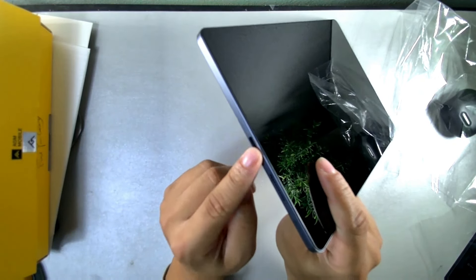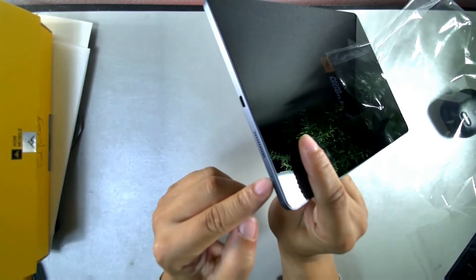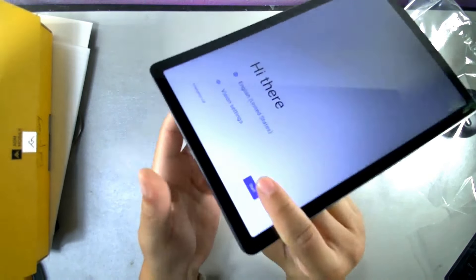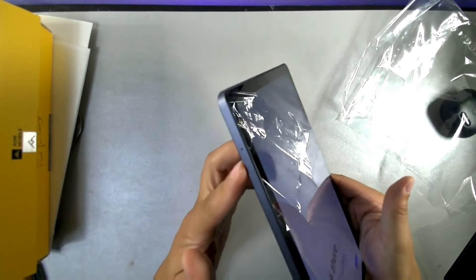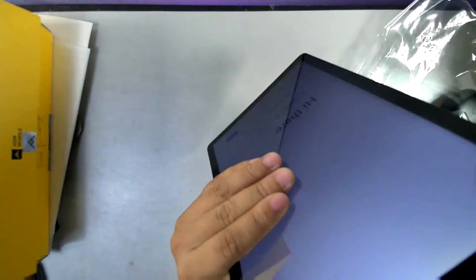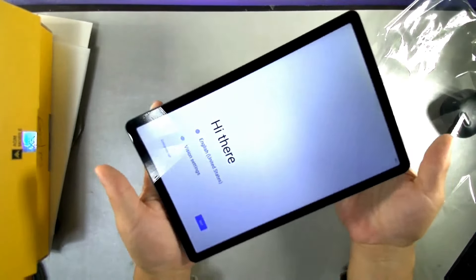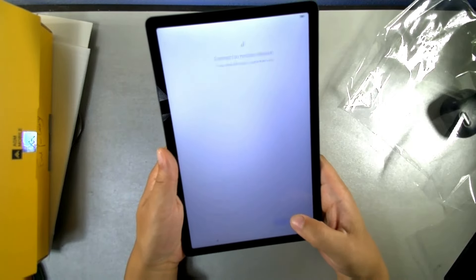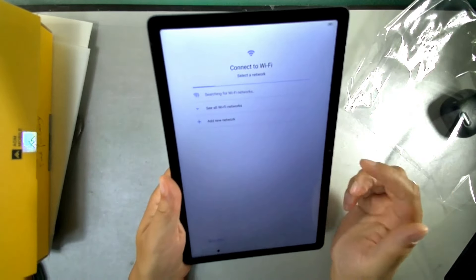On the bottom you have the Type-C port and the SIM and TF card slot for your SIM card. On the other side there's a small dot which is likely a microphone, and you have a speaker at the top and another at the bottom — dual speakers. The setup screen says 'Hi there' and you can connect a mobile SIM — it works just like a smartphone.